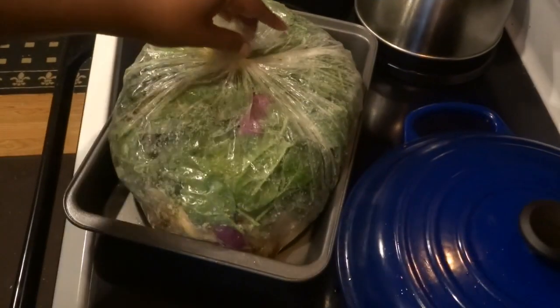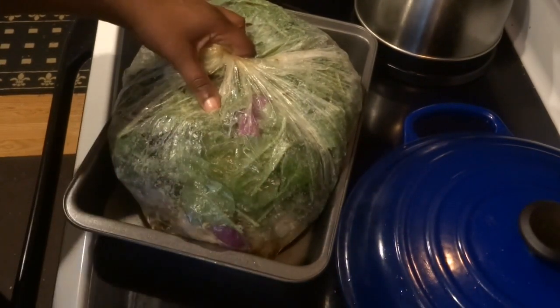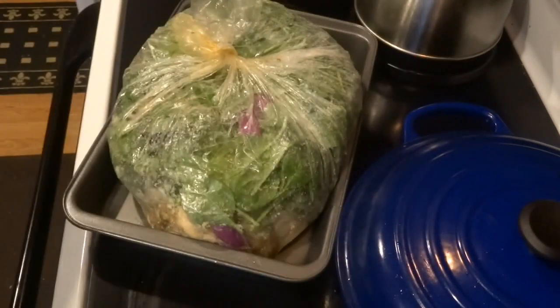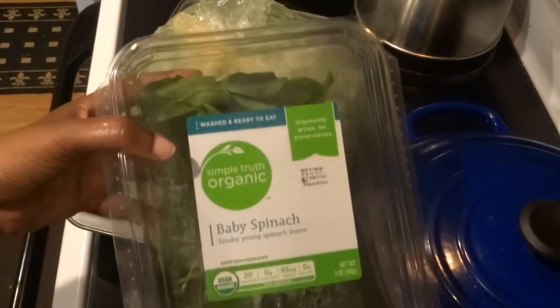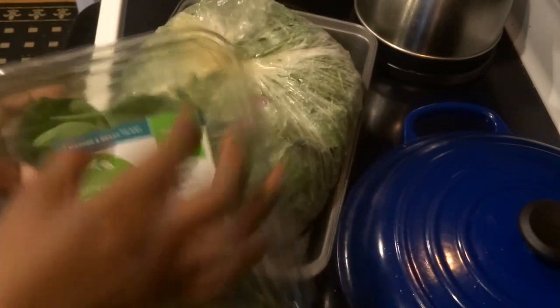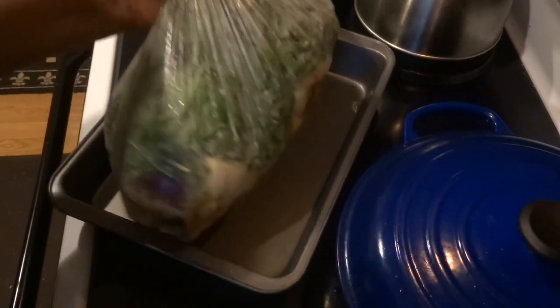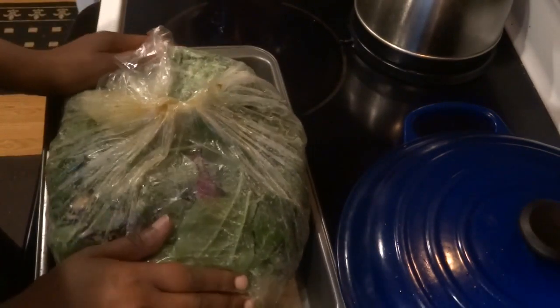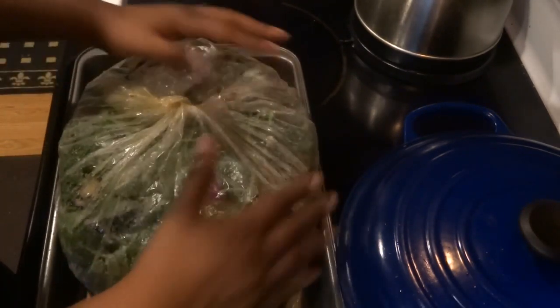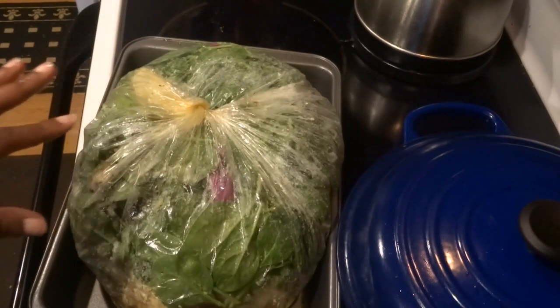Now I've taken the chicken and all the vegetables — the frozen green beans and the organic spinach that I usually buy for smoothies and salads — and put everything inside the oven bag with the seasoned chicken. I put a little oil at the bottom so the bag doesn't stick to the pan, and I've wrapped it up. The oven is on 350 degrees.